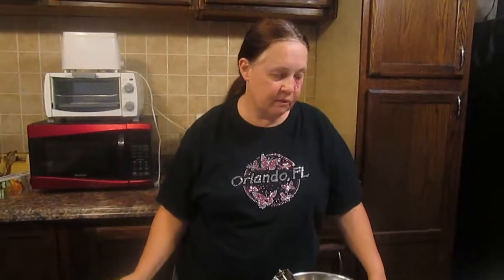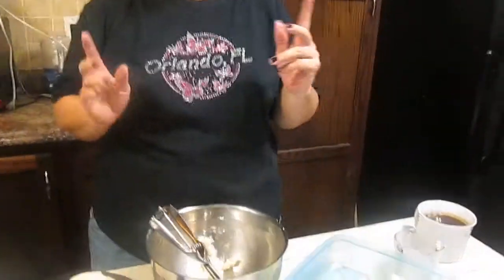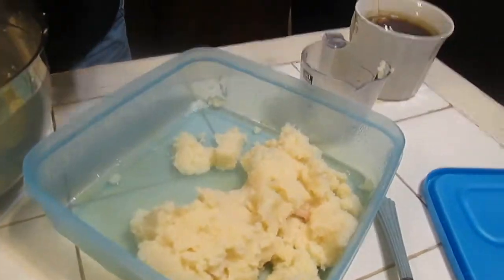Everybody gets a dilemma when you have too many mashed potatoes left. It's very difficult to cook the correct amount of mashed potatoes for every meal. Well, I'm going to show you a little trick on what you can do with them. We're going to turn the leftover mashed potatoes into mashed potato pancakes.